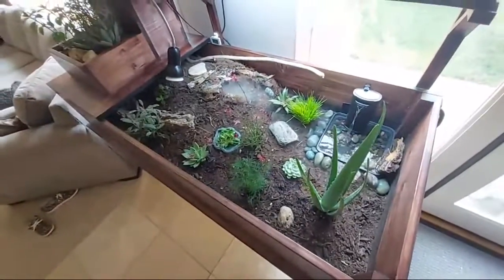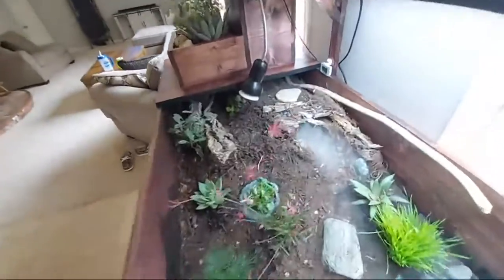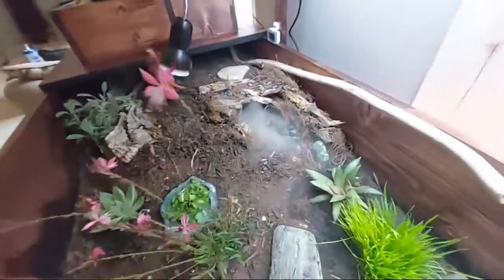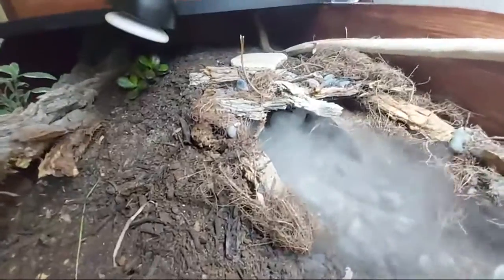I built an underground cave that's about two feet long and a foot wide. The enclosure goes all the way back there, but they can also go into the cave. I also have a reptile fogger for humidity pushing fog out, which is pretty cool.